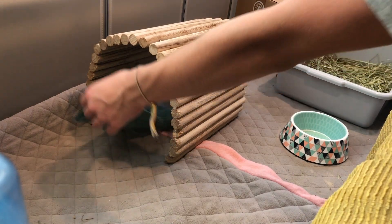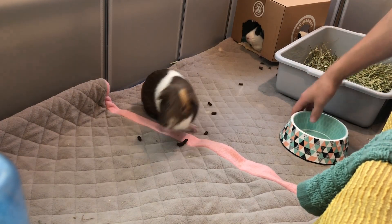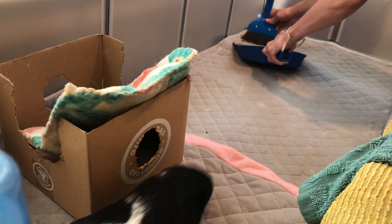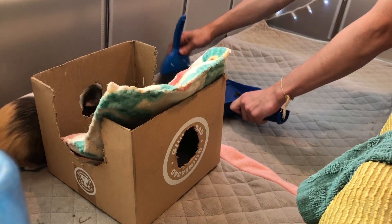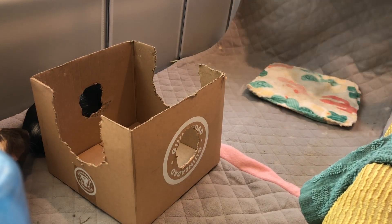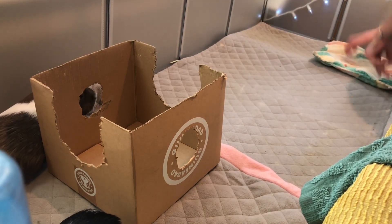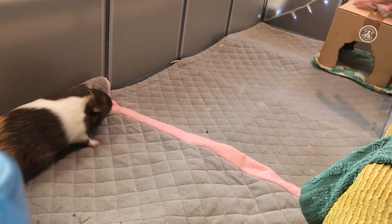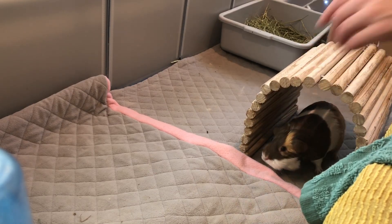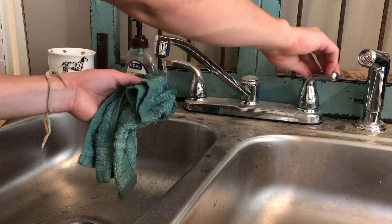Now I'm doing pretty much the exact same thing in Nova and Bambi's enclosure that I did in Ginger's. In Nova and Bambi's enclosure I also have a bendy bridge hack where you put a damp towel on top of that.